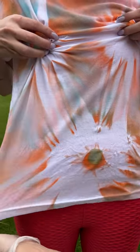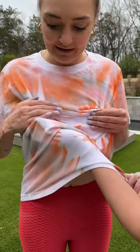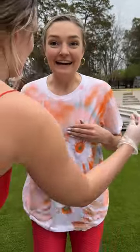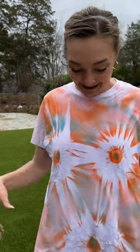It looks like a flower — I love it! I'm gonna grab that button for you. Did you get it? I had a peek — what is it? Come on! Oh my gosh, it looks so good — it's flowers! It's perfect, this is exactly what I wanted.